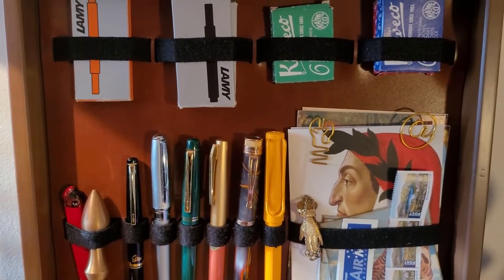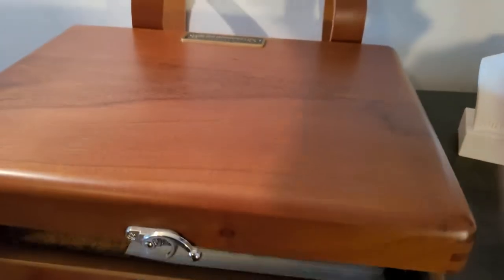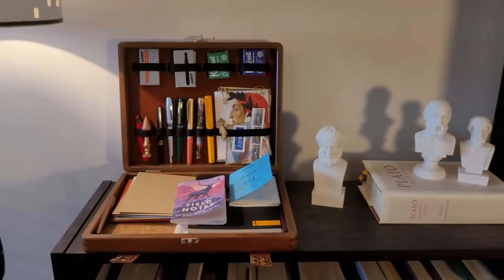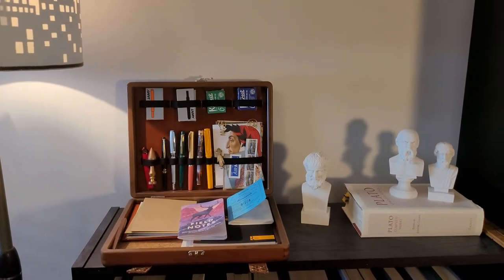If you have any questions about the writing box, leave a comment and I'll get back to you. I will hopefully be reviewing a few other Galen Leather products soon. But for now, thank you for watching and goodbye — I'll see you in the next one.